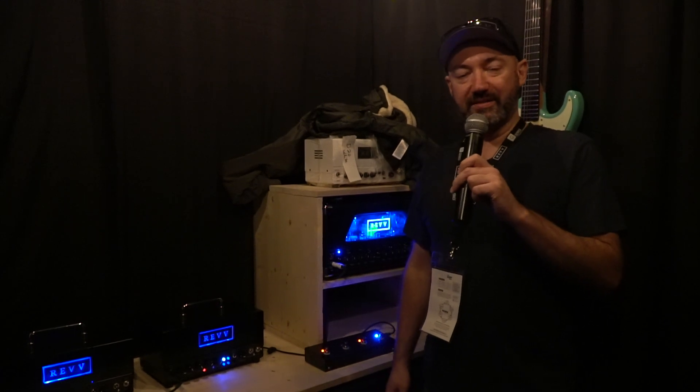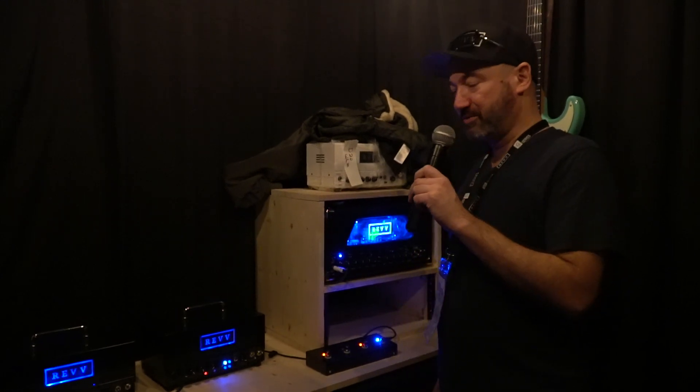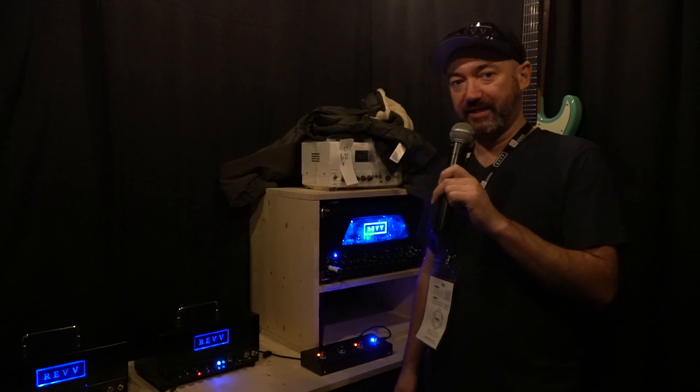Hi there, this is Dan at Rev Amps, 2020 NAMM show here in Anaheim, California, and I'm going to take you through the G20.